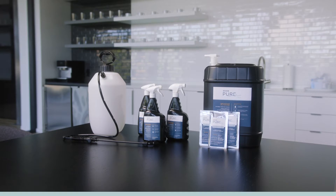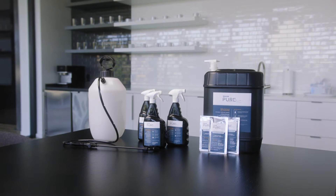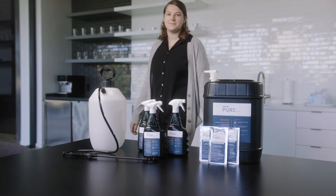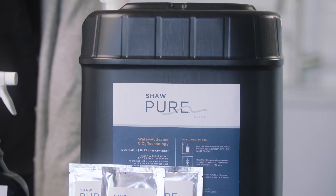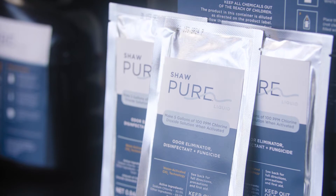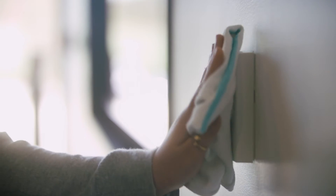Shaw Pure Liquid is an EPA-registered, hospital-grade disinfectant and heavy-duty odor eliminator. It is used to create ClO2 liquid, using only tap water to activate. Once activated, the liquid can be applied by mop,